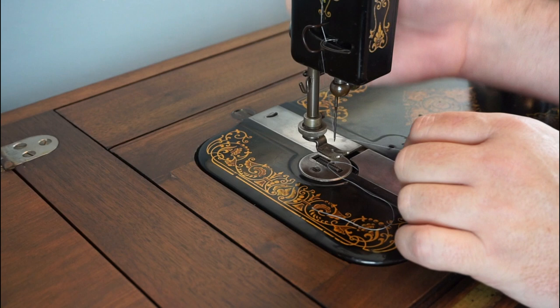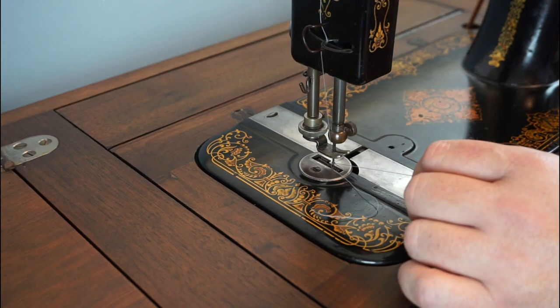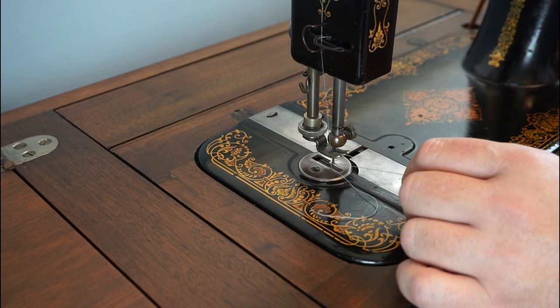If the machine fails to make a stitch, loosen the needle clamp and drop the needle down a few millimetres. That should solve the problem.